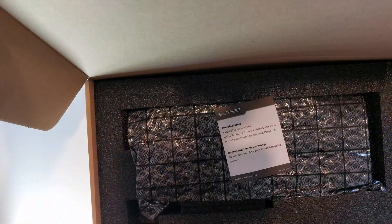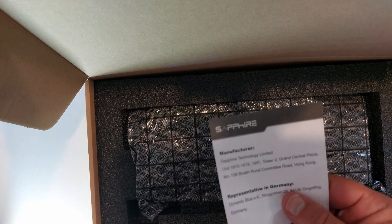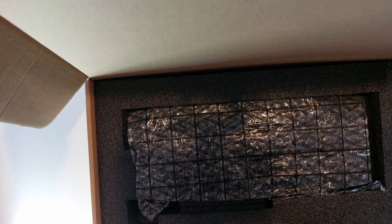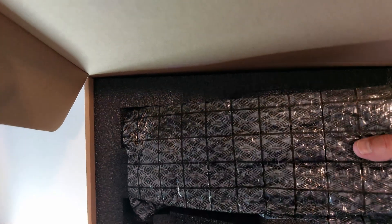A bit of foam packing. Some kind of sheet about where it was made. All right, now we're finally onto the card — nothing else in the box.